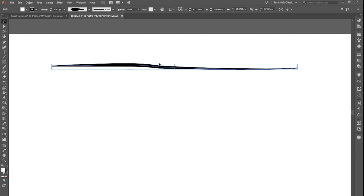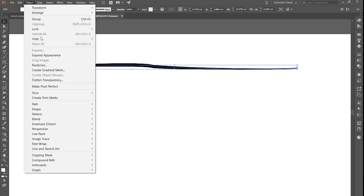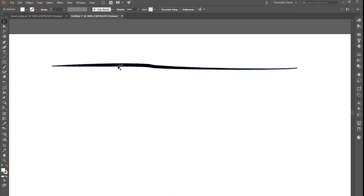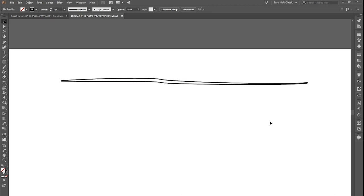The second step is to convert the outer perimeter into a line itself. That's quite simple — jump up to Object, go down to Path, then Outline Stroke, and you'll see it creates a stroke around the outside. I'm going to show you quickly a concept with a larger piece, drawing something like a face and then converting it straight across to Fusion 360.